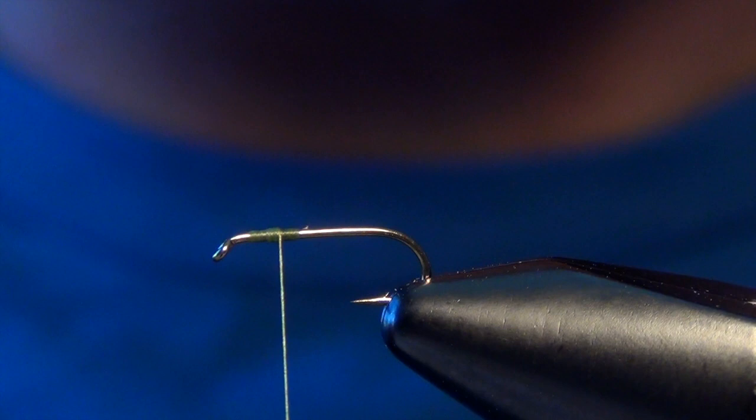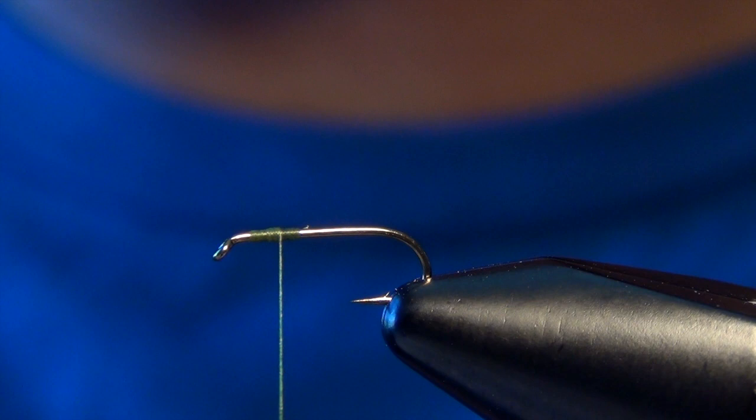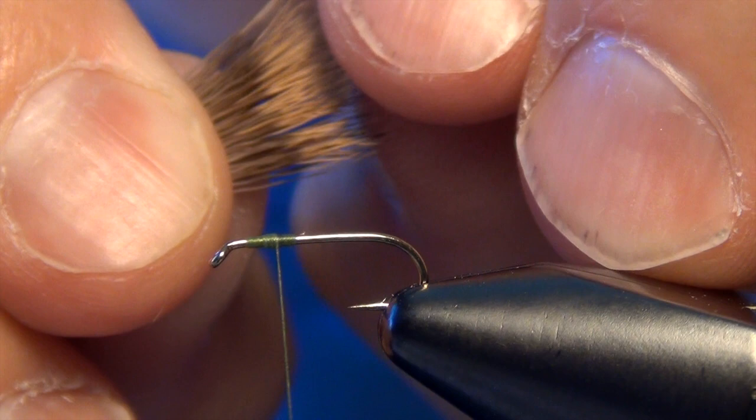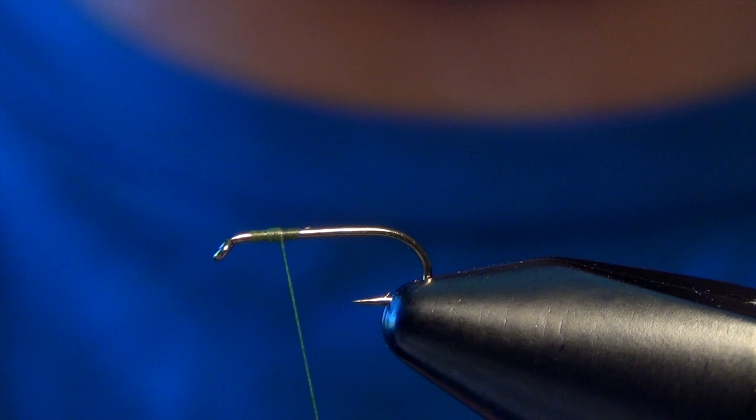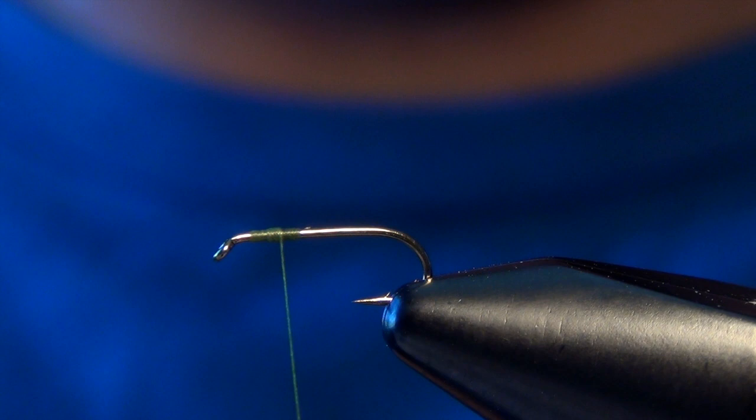The first thing we're going to do is form the wing of this fly, so I'm just going to start my thread at the two-thirds point of the hook. I'm going to stack a small clump of deer hair and get the tips nice and even, then pull out any butt ends that get caught in there. You'll end up with a nice little section of deer hair.